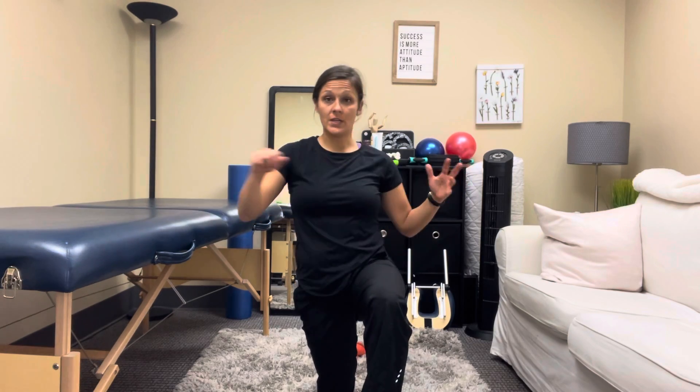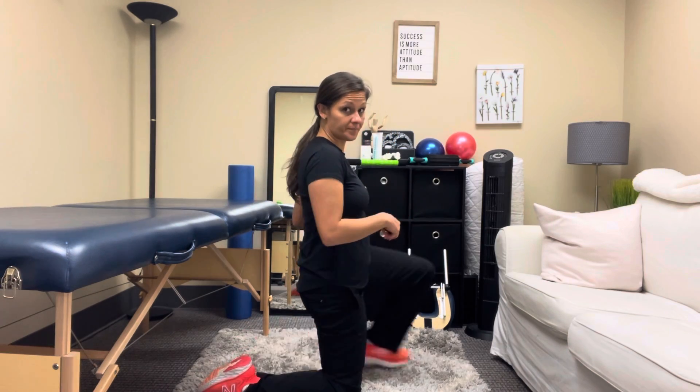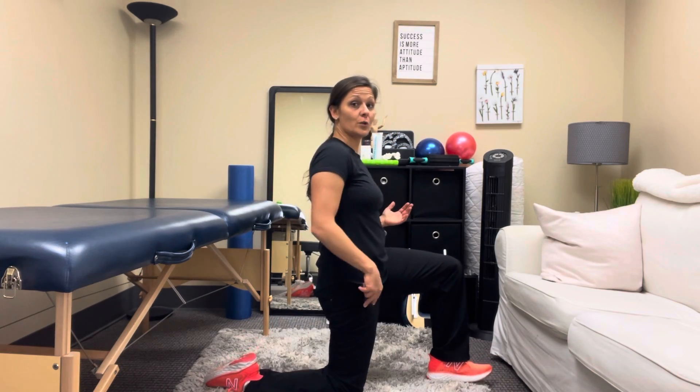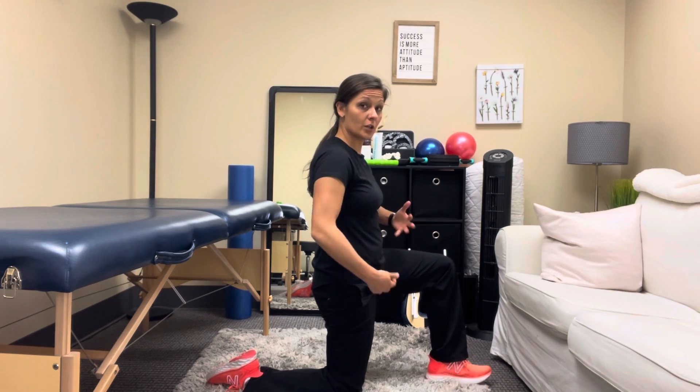This is half kneeling postural stability with trunk rotation. You're first going to get into this half kneeling position — one knee up, one knee down. You can use a pillow under your knee if that helps to cushion it.